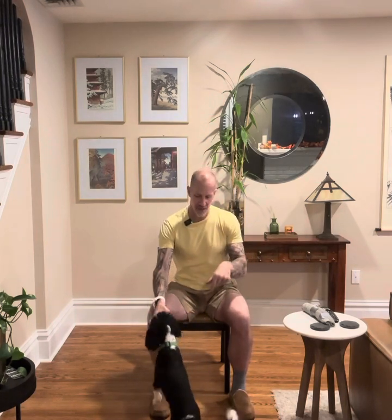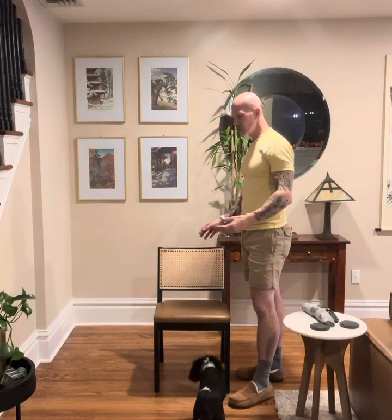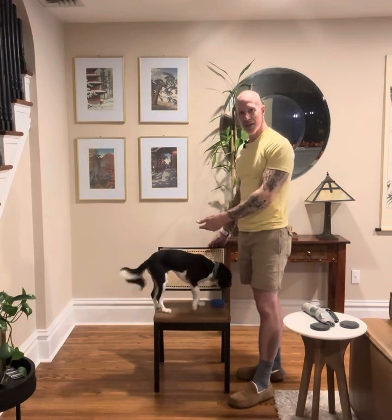Sit-to-stand exercise — with Bentley interrupting me as usual. I'm going to grab a kitchen chair and a lower table. If I'm at PT, I'm going to utilize their stretching table.